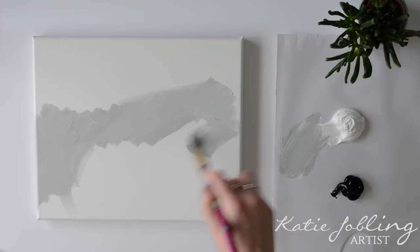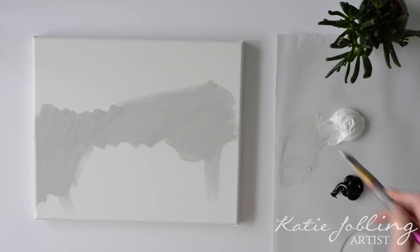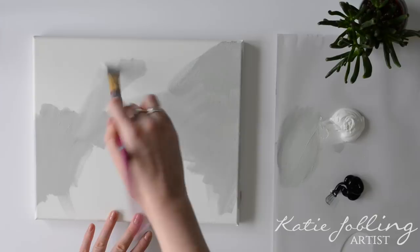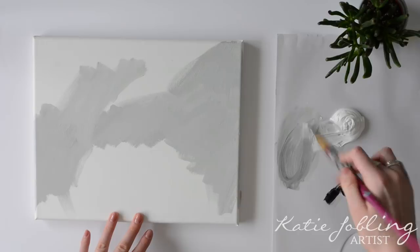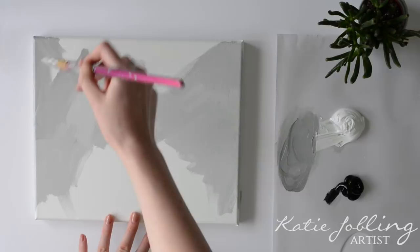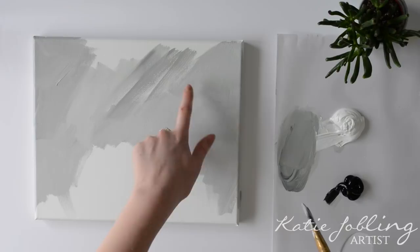Feel free to add a little bit of water to your mixture just to make it move more freely onto the canvas. You don't want it watery but you want a nice liquid consistency, just so that it smooths onto the canvas really easily. If you use quite a dry mixture and you lightly brush it over the canvas, you can see the little dots of white still in the canvas. Adding a tiny bit of water to your mixture just makes it fill in all the little gaps.